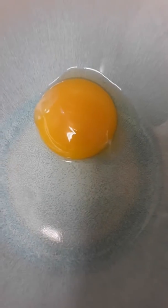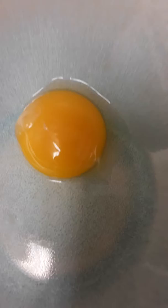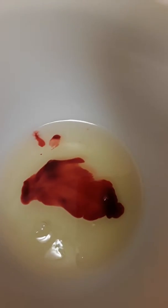I separated the yolk from the white of the egg. I'm putting one half teaspoon of beet juice into the egg white and we are going to stir this in.